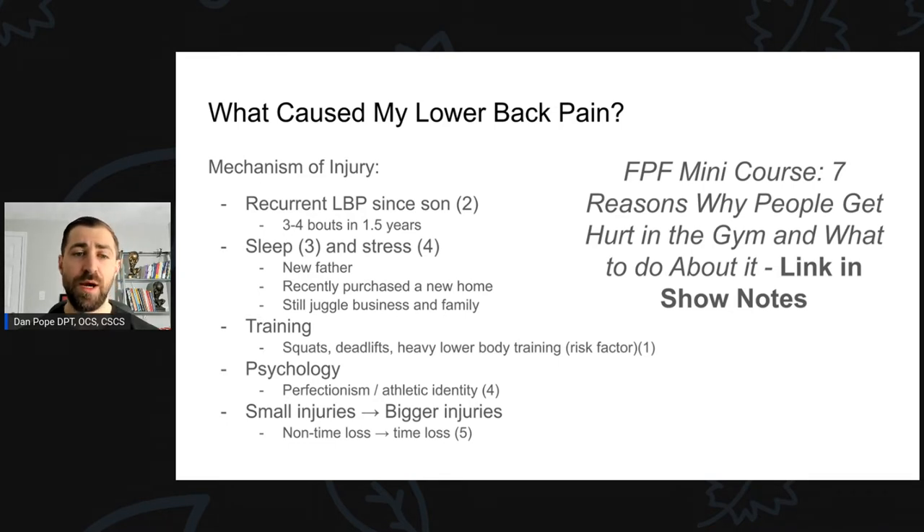In terms of training, I do a lot of squatting and deadlifting — heavy lower body strength training — which is a risk factor for low back pain. Low back injuries are number one for most people who do weight training, and squats and deadlifts tend to be both the cause and the thing that perpetuates the injury over time. And I squat and deadlift every single week.